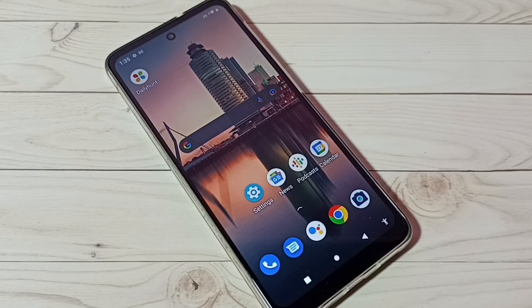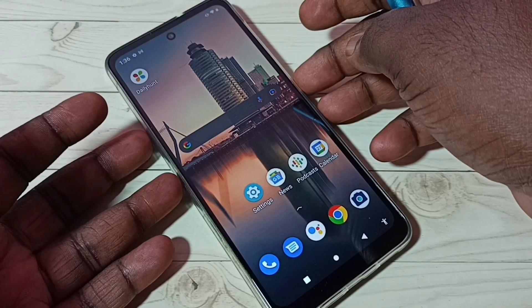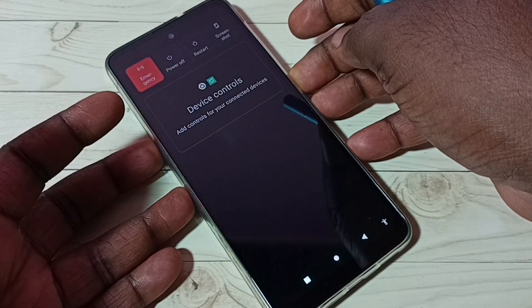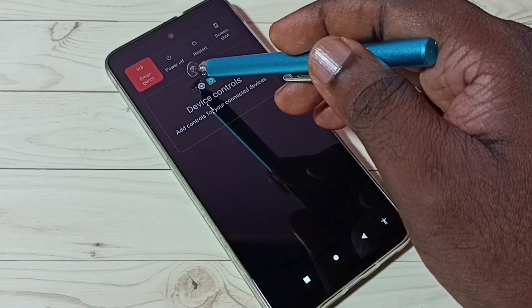Hi friends, this video shows how to enter into safe mode. First, press and hold the power button. Now here we can see two options: power off and restart.